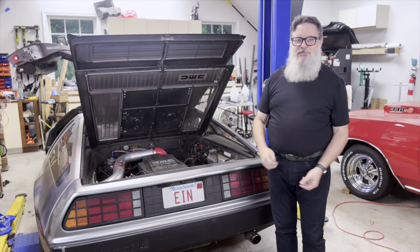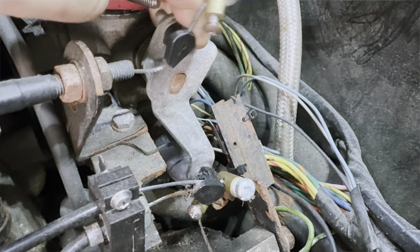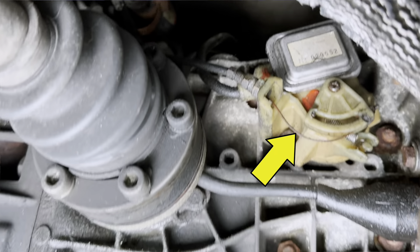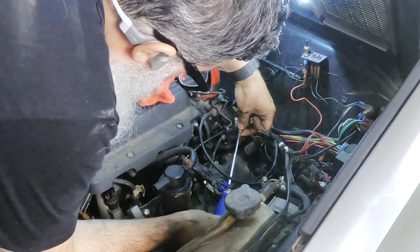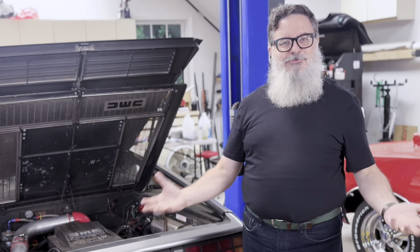Another annoying issue was that the kickdown on my automatic transmission wasn't working. It's not a big deal for cruising, but it makes it harder to get up to speed and pass other cars. I'd had problems with the switch before and would temporarily work around it by manually dropping to second gear, but that wasn't working either. It turns out the throttle cable was way out of adjustment. The car would still shift, but it would go to the next gear too early under hard acceleration. I properly adjusted the cable, and now the car has more power, stays in lower gears longer when accelerating, and the kickdown actually works.